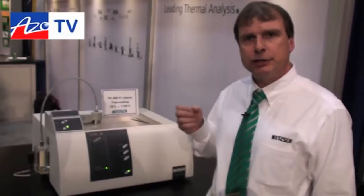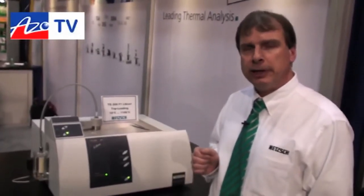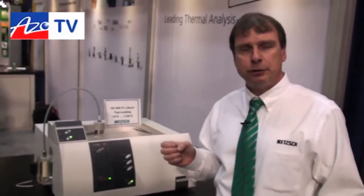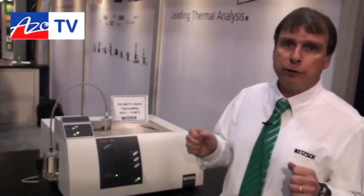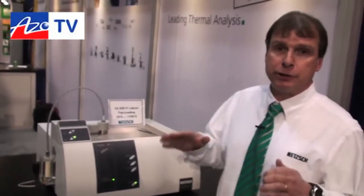Once closed, it's vacuum-tight. So if we have an oxygen-sensitive material we can pull vacuum and backfill with inert gas so that you don't get unwanted oxidation during the experiment. We could also run an experiment under vacuum or reduced pressure — for example, to separate a high-boiling plasticizer from thermal decomposition in a polymer, by reducing pressure to lower the plasticizer's boiling point.